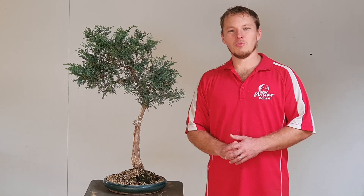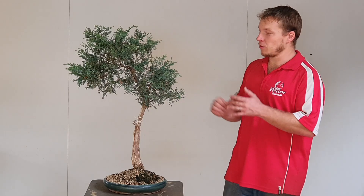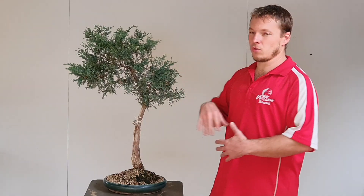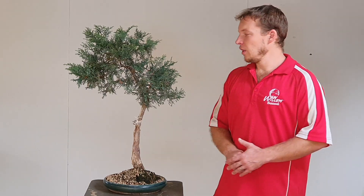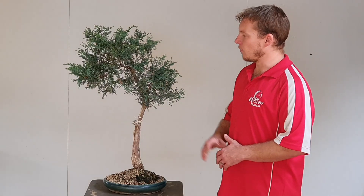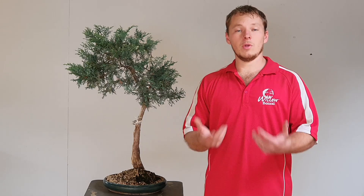Welcome back. Welcome to Willow Bonsai Shop. We are in the studio again today with another tree that we're going to be working on, styling right the way through from before to finished product. Today we've got this Juniperus Chinensis in the studio and we have free rein from our customer to do what we need to do and get it into the next phase of design.